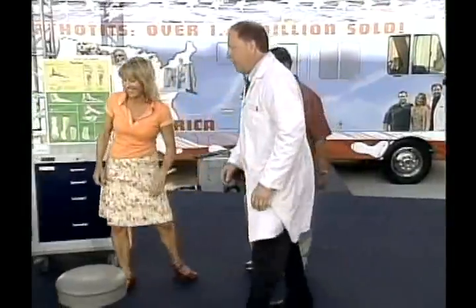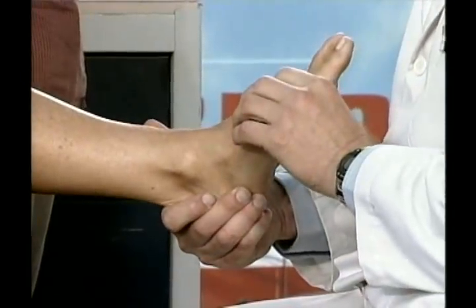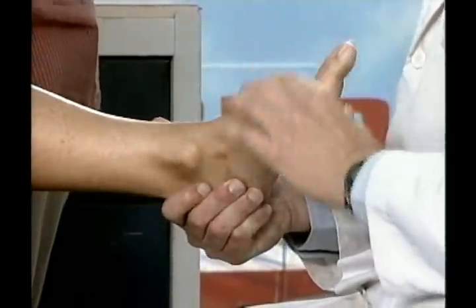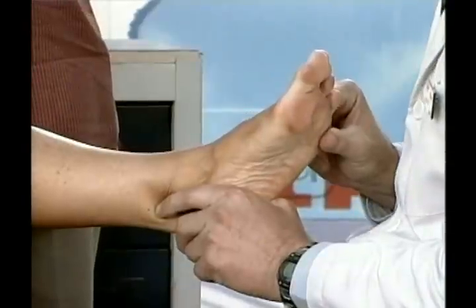Mimi, could you hop up on the chair for me? Let's take your shoe off. Remember what I always say: to align the foot properly you've got to start with the heel. When the heel is out of alignment, the whole foot is loose and unstable. But watch what happens when I put the foot back into proper alignment — look how stable the ball of your foot is. That's what counts.